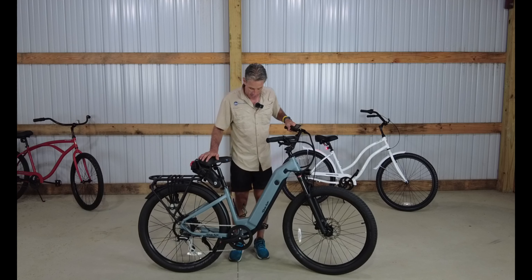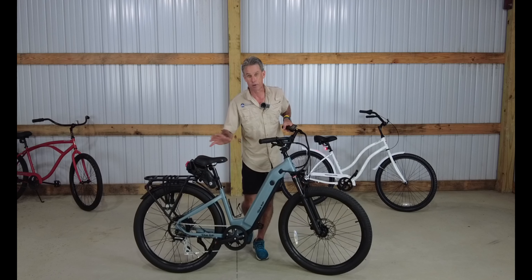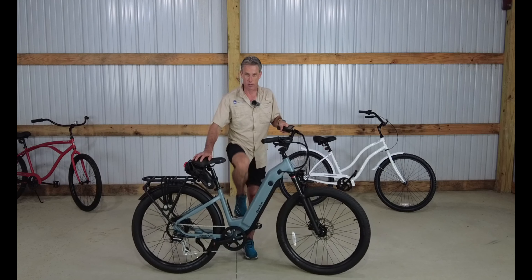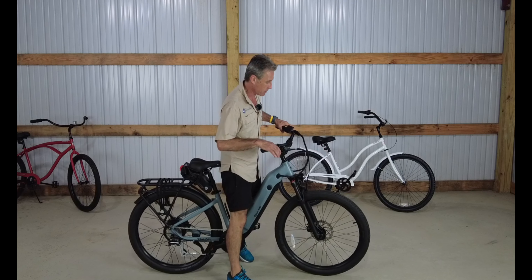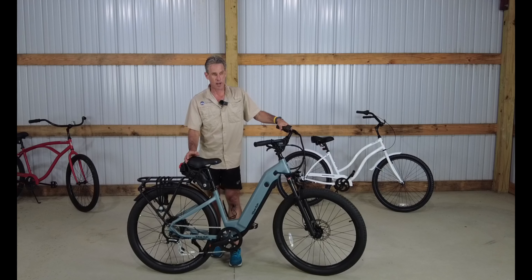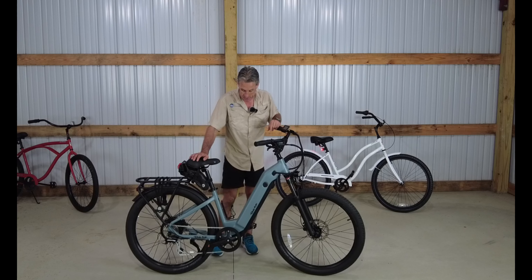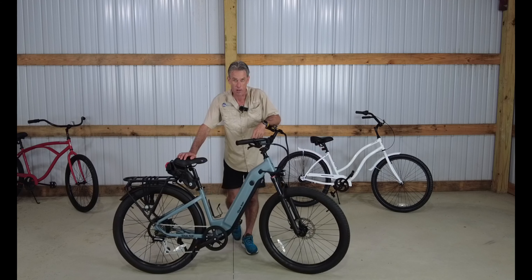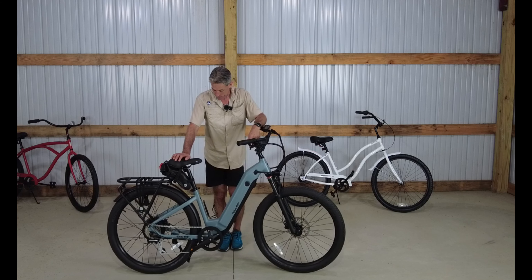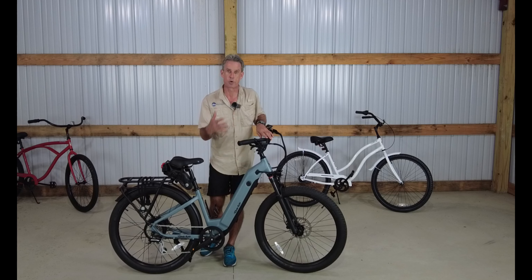We went ahead and got the new 2021 Ride One Up 700 series, and this is the 700 series with a step-through on it. They've changed a little bit between the 500 series and the brand new 700 series, and it still seems like a very solid e-bike.